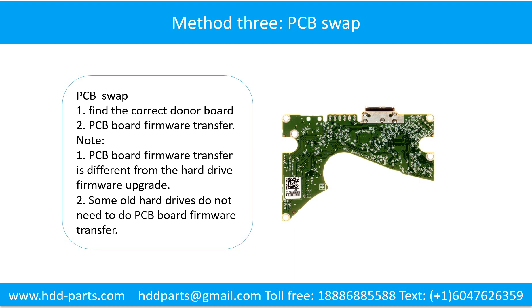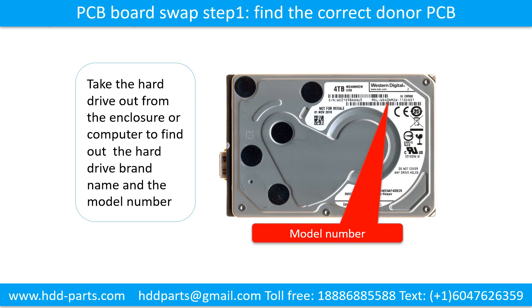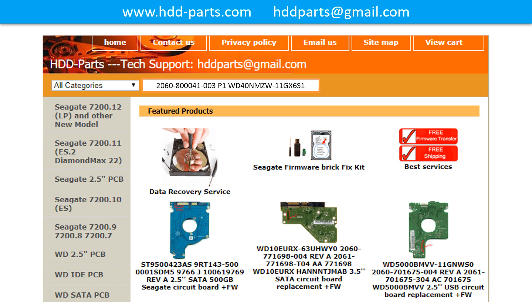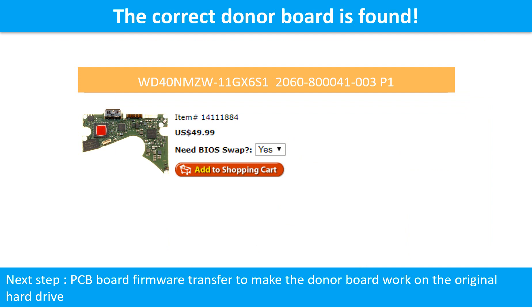PCB board swapping includes two steps. Step 1: find the correct donor PCB board. Step 2: PCB board firmware transfer. To find the correct donor PCB board, locate the hard drive model number on the front of the hard drive label, and locate the hard drive PCB board number. Different brand names have different PCB boards with different PCB board numbers. You may go to HDD-Parts.com to check out other brand name PCB board numbers. After finding out the hard drive model number and the PCB board number, we use them as a reference to search for the correct donor board. We found the correct donor PCB board for the hard drive.